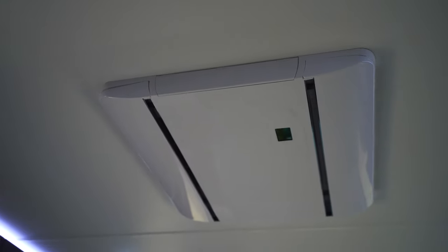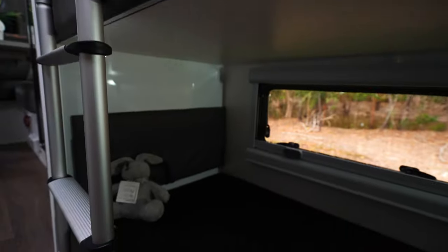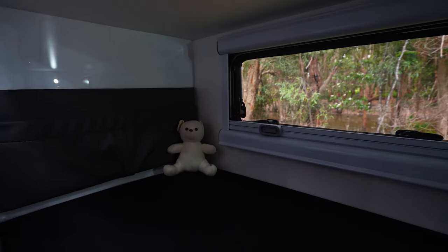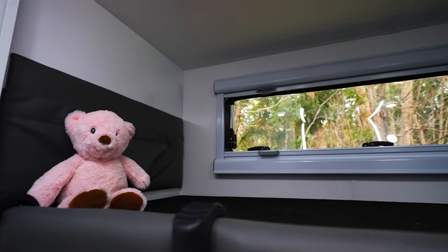To allow for the aircon to still penetrate down to the bunks, but also to give you a little bit of privacy from the kids, we're running a concertina door just in the entrance way of the kids' room. Back in the kids' room, we're running a 3-bunker — the bunks are available in either a 3-bunker or a 2-bunker. In each bunk, standard will be 240 volt, a USB point, reading light, an extra magazine pouch perfect for books or iPads for the kids, extra-large windows, and once again a big skylight.